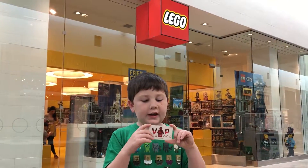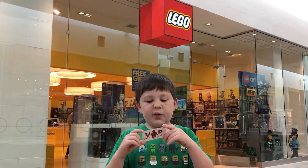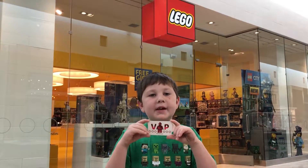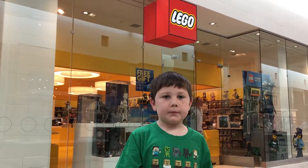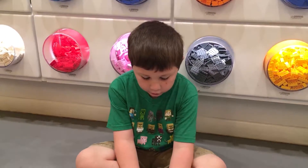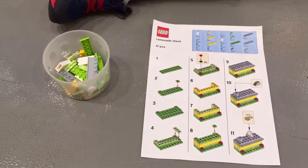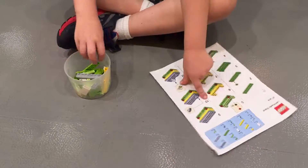Hey, we're back to the mall and we're going to the lighting store ourselves and doing a mini build. And if you have the VIP card, you get to do the VIP build. So we're building a lemonade stand and we have the pieces and the instructions. Let's get building.